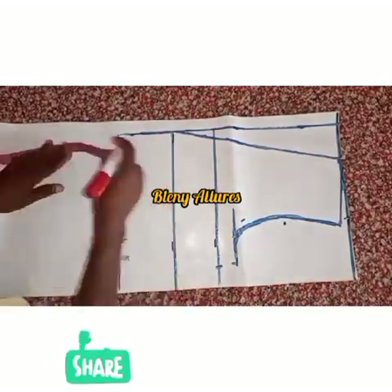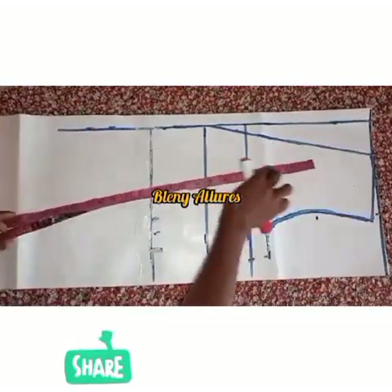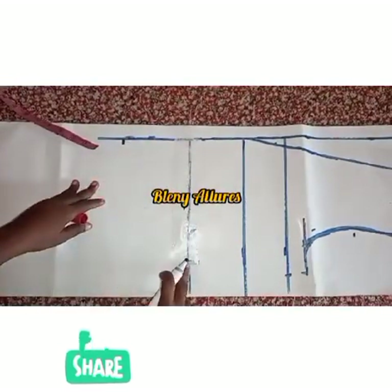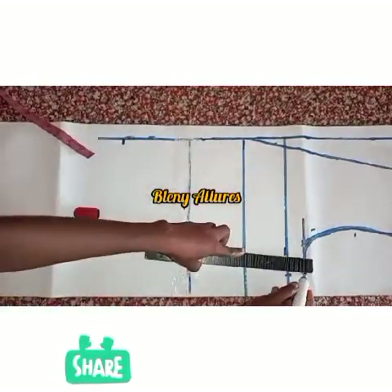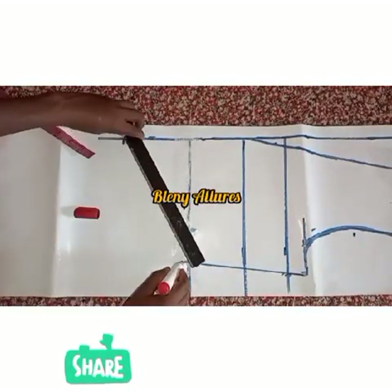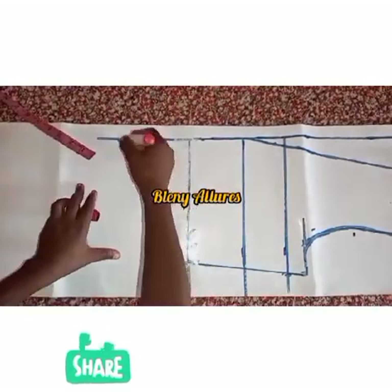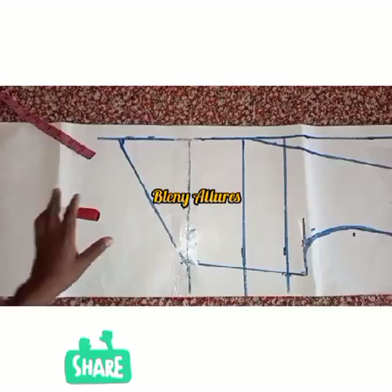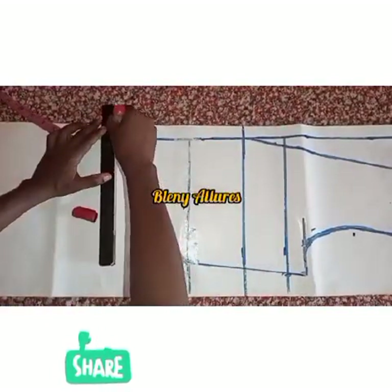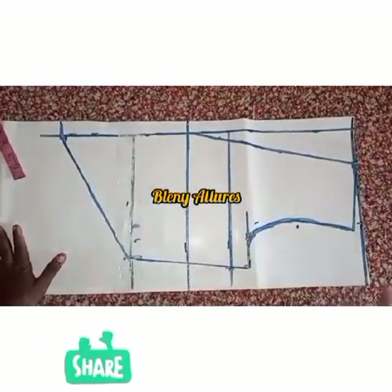I went to divide the bust by four and added my sewing allowance. At the waist, divided by four, I added the dart allowance and the sewing allowance. From the waistline at 17 inches I went ahead to mark five inches down, then connected that five-inch point to meet the waistline after connecting the bust line to meet it.